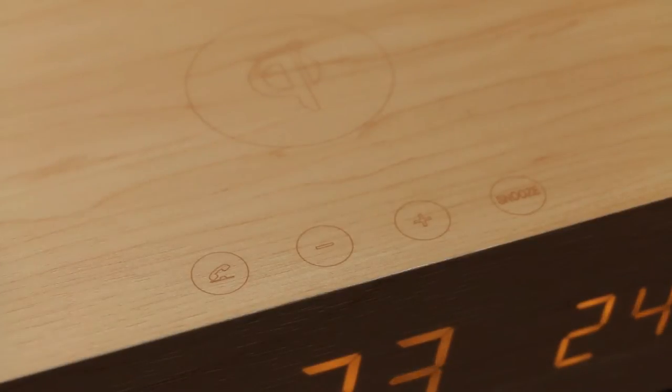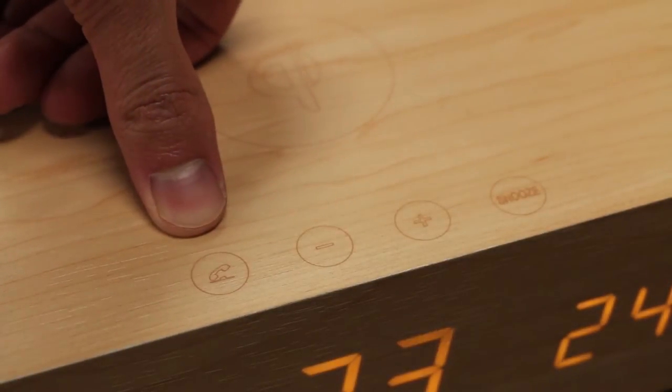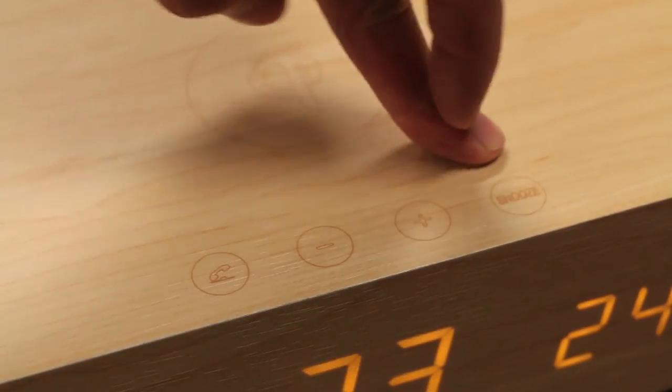On the top of the clock we do have four touch capacitive buttons. The first one is your call button, which you can use to answer or disconnect calls. Next to that are your volume buttons and of course the snooze button for the alarm.